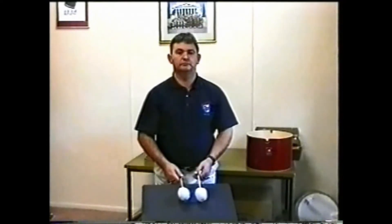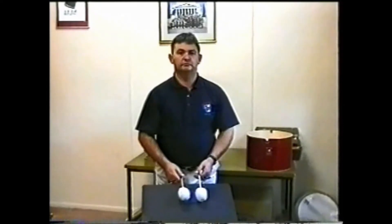Step 9 is a demonstration of a couple of swings you will find useful when your tennis scores have a bar or so of rests.